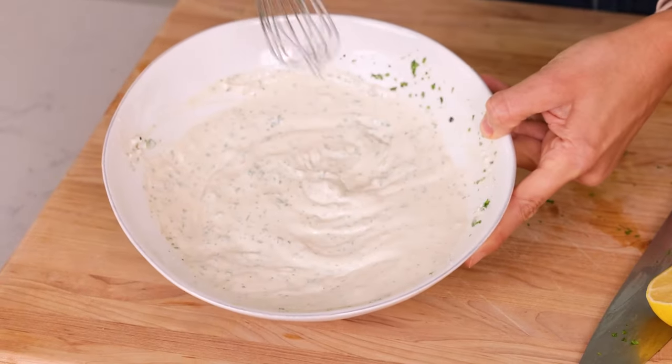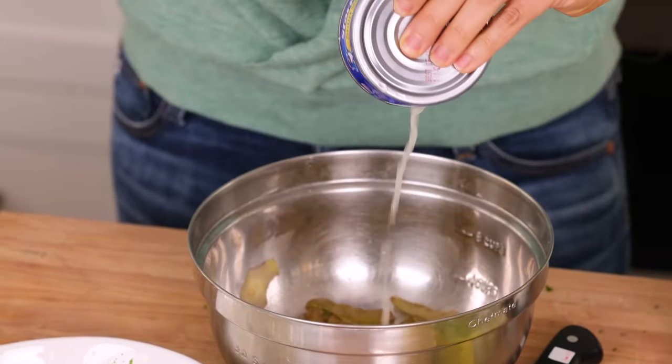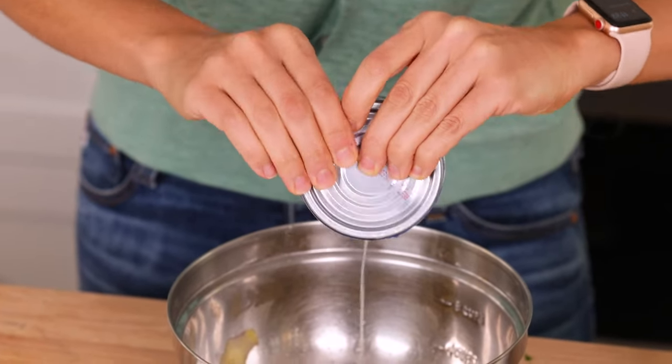Look how creamy that looks and no mayo whatsoever. Now it's time for the good part — we're gonna add two cans of tuna. I like to use wild-caught albacore tuna whenever possible and opt for tuna in water instead of tuna in oil. It's just gonna be healthier, a lot lighter, and you'll get more chunks of tuna that way. Just drain out any extra liquid from the cans.